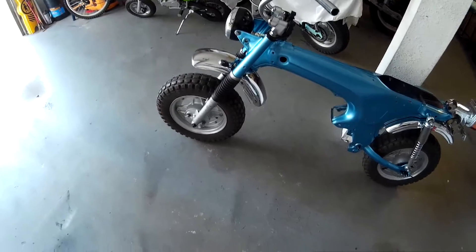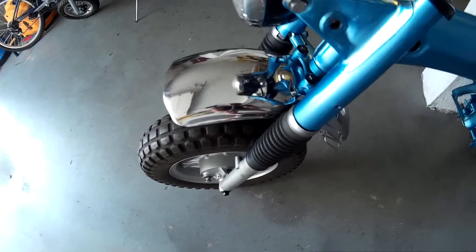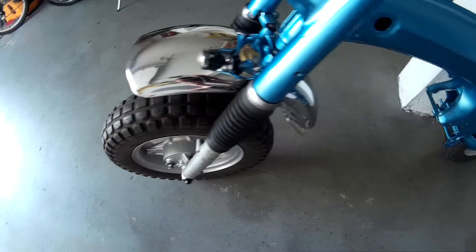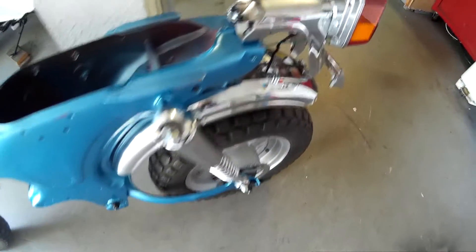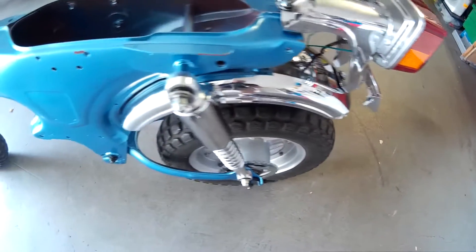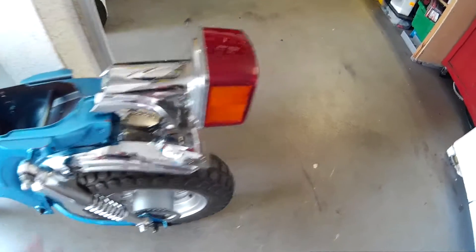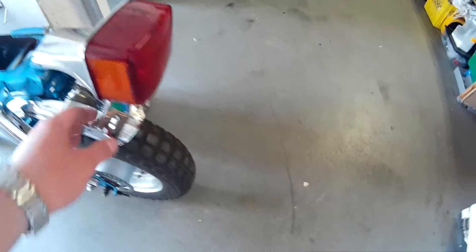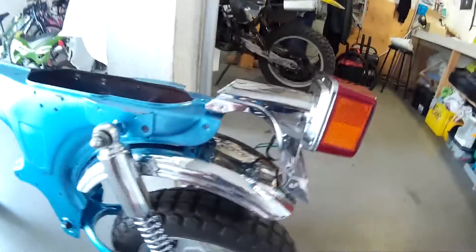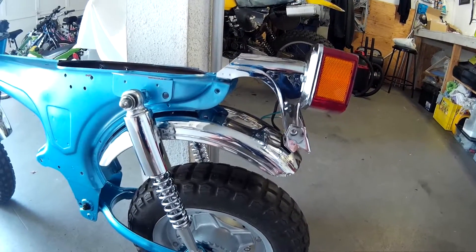I've got the fenders on - bought these off eBay. They're not in bad shape for the price I paid; a little scratched up, but it's kind of hard to find really good fenders for these now. The aftermarket ones I wasn't sure would fit so I didn't bother. The taillight bracket - or license plate bracket - is aftermarket. It's not bad; I've got it on my other CT70 and it's fine.